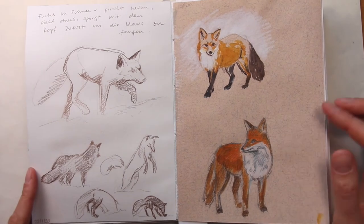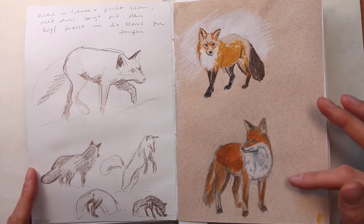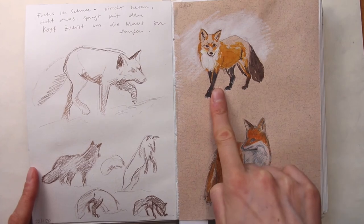And on the right, there are two small color studies of a fox on tone paper. For this one, I also made a quick video.